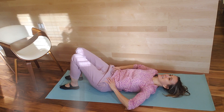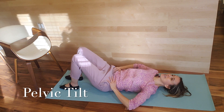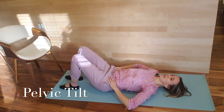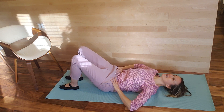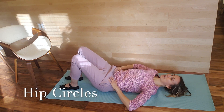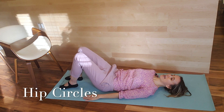Finding a pelvic tilt that feels neutral is a nice place to start. Hands on your hips, bringing your pubic bone towards your navel. You're going to feel that lower back against the floor, then arching, and coming to a happy middle ground. Hands are flat on the mat.